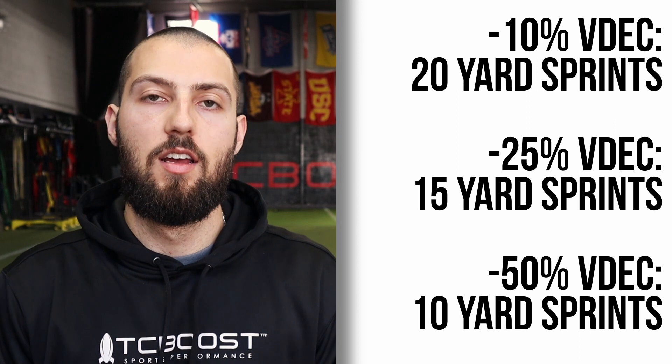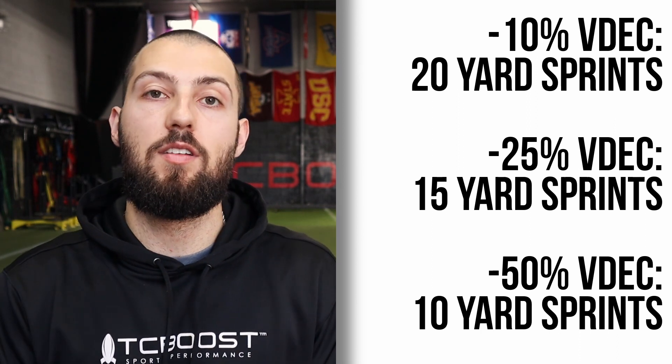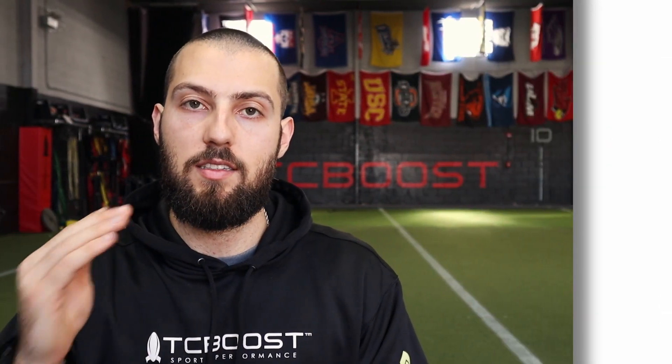In general, when programming these specific zones: the technical zone at 10% VDEC uses 20-yard sprints, the speed strength zone uses 15-yard sprints, and the max power zone at 50% VDEC is typically 10 yards. Let's go over three examples — one of each velocity decrement zone — the math behind it and how to turn it into action.